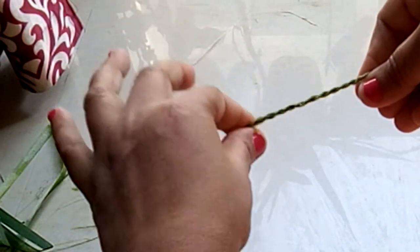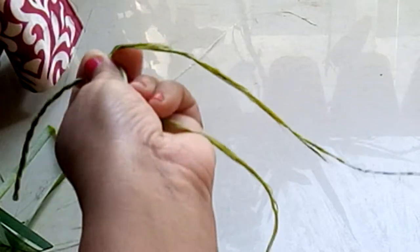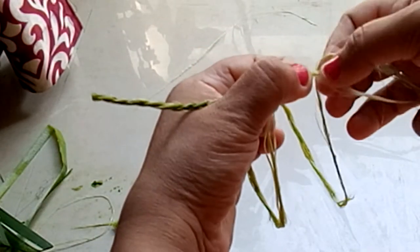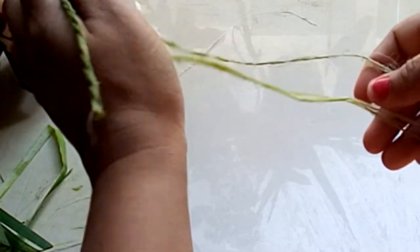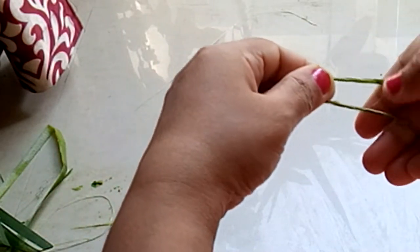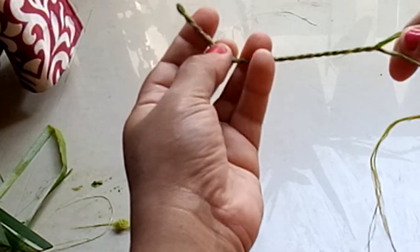Let it turn on its own — see, beautiful cordage! You keep on doing this till the end. When you come to the end, you just join here — you add another piece of fibers, another length of fibers, and then continue making the cordage.